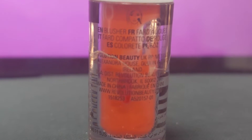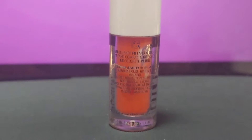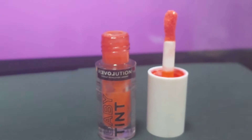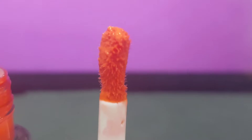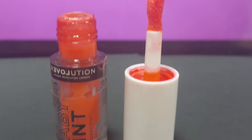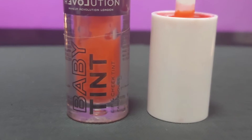You can see that it is a very small bottle, but you can use it for a very long time. It looks very peachy in color, but after five seconds this color will turn into red. The applicator is very thick and the texture of this lip tint is quite creamy.